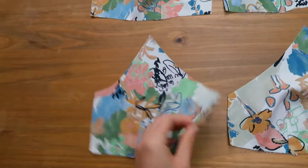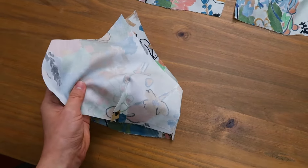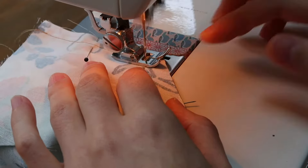Now all four of my bust parts are done. I'll connect the bust parts together — I lay one left part to one right part, right sides together, and I sew to connect them in the center. Then I press that middle seam open.